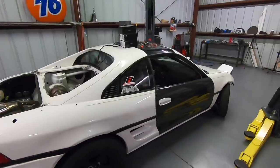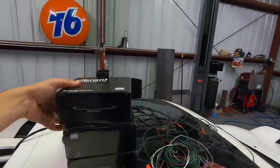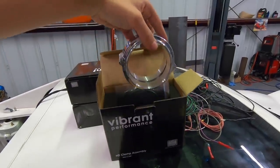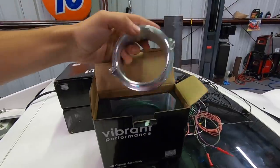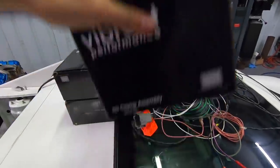What's up, guys? We got some more stuff for the MR2 today. We are getting very, very close to possibly having this thing fired up for the first time. Still got some things to get done. But to start off with, we got our clamps from Vibrant Performance — these are the HD clamps. These are what we needed to finish up the intercooler piping: three and a half inch HD quick release clamps. We got three of those from them. These things look freaking awesome — they came in their polished finish.